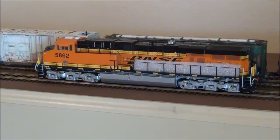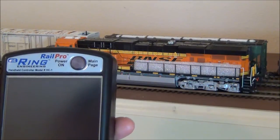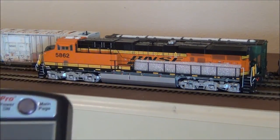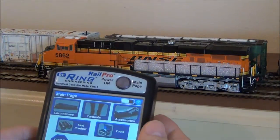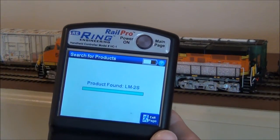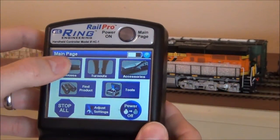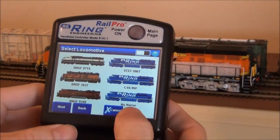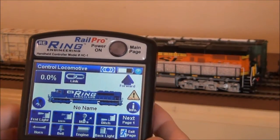I'm going to walk you through how to set it up. I have here the HC1 controller — the new model is the HC2, which is virtually the same with a few minor differences, and the process is the same on both. Turn it on, go to the main menu, and since this is a new product, click on 'Find Product.' It's going to search and finds it right there. Exit the page, then go into your locomotive list and it's right there — the one that says no name.